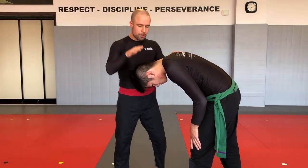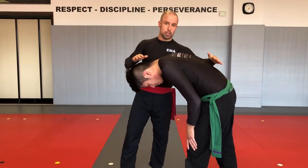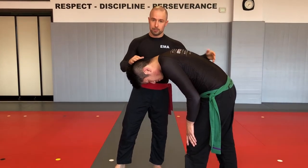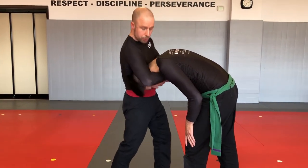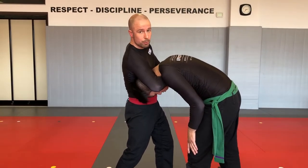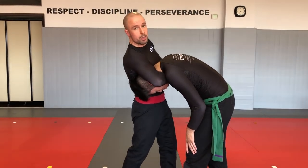For the choke to work, you need downwards pressure on the head, upwards pressure on the neck, and downwards pressure on the body. When standing, the downwards pressure on the body is provided by gravity. So standing, your hand is wrapped around the neck — downwards pressure is provided by your shoulder, upwards pressure by the blade of the forearm, the bone, in the trachea, and downwards pressure on the body is provided by his own body weight with gravity.